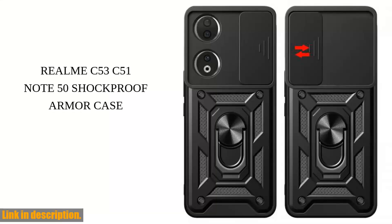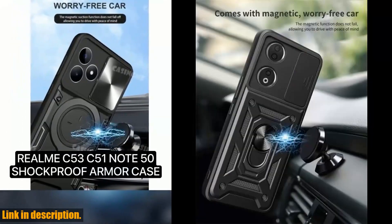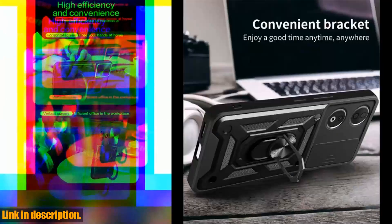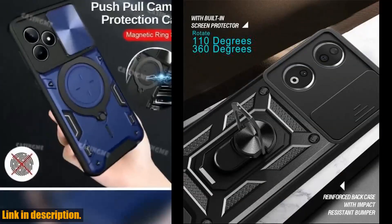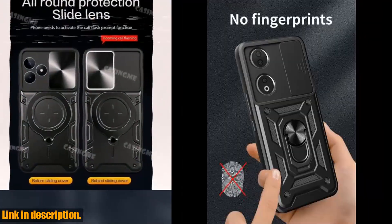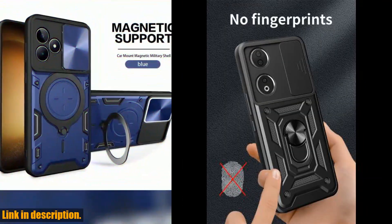Welcome back to our channel. Today we're going to be talking about the Shockproof Armor Magnetic Holder Ring Case for Honor 90, Honor 90 Lite, Honor 70, 50, X6A, X7A, X8A, X7, X8, X9, X5 Plus Lens Protect Cover. Trust me, this phone case is worth every single letter in its name.